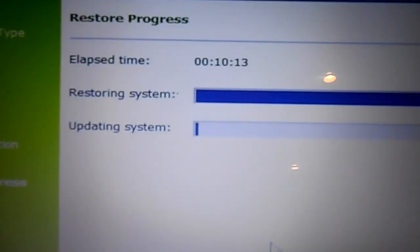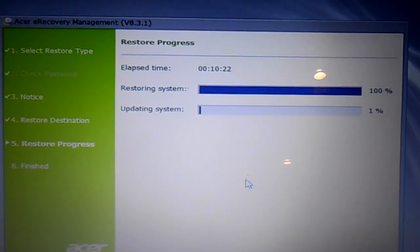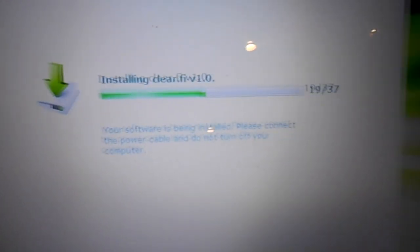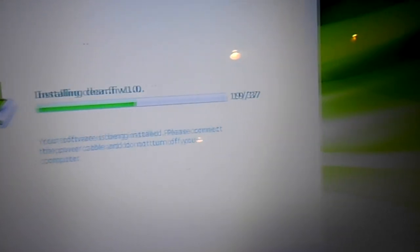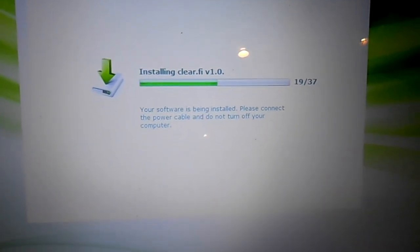This is definitely going to take some time. As soon as it's finished I'll come back. Quick update on the timeline: at 10 minutes in it's 100% and now it's updating the system. At about 35 minutes it's starting to install all these programs — I think it's junkware to be honest. It's at 19 of 37, so this could take another half hour. We'll let it go and I'll be back.